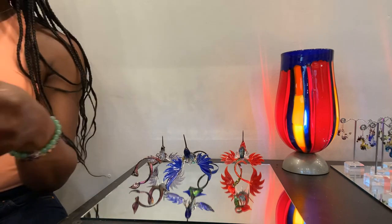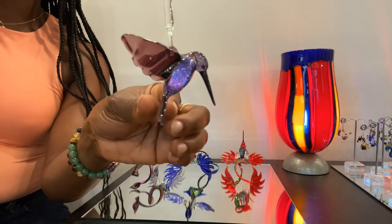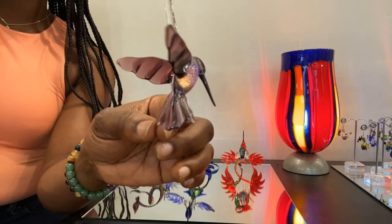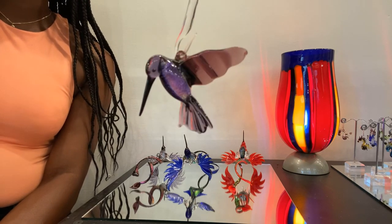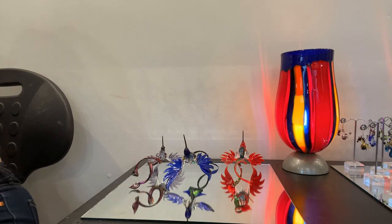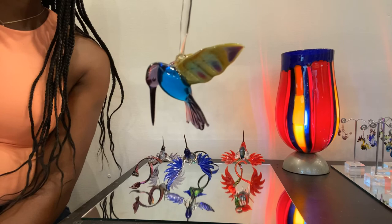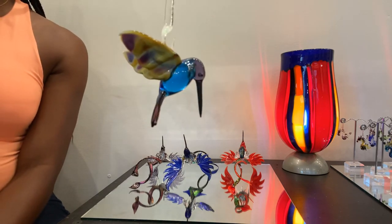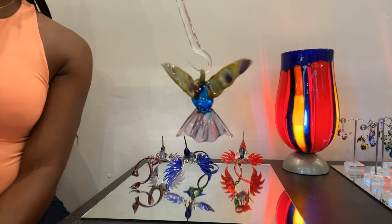Here's our Hummingbird Neenah with the purple dichroic. Neenah is 2.5 by 2.5 inches and $49 with the dichroic. Without the dichroic, Neenah is $32. Here she is with the multicolored wings, translucent aqua body, and purple head and tail. These are small enough to hang from the rear view mirror of your car — again, 2.5 by 2.5 inches.